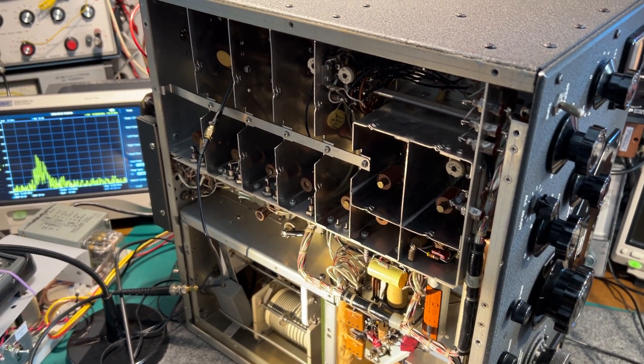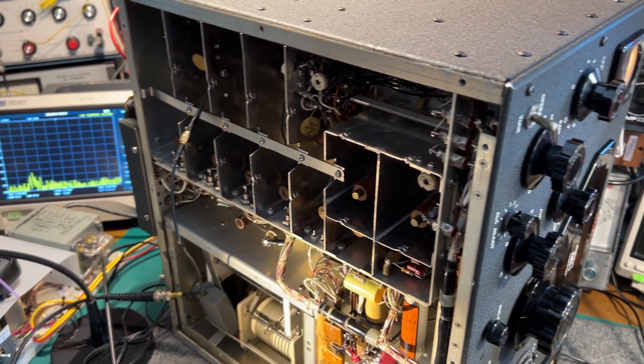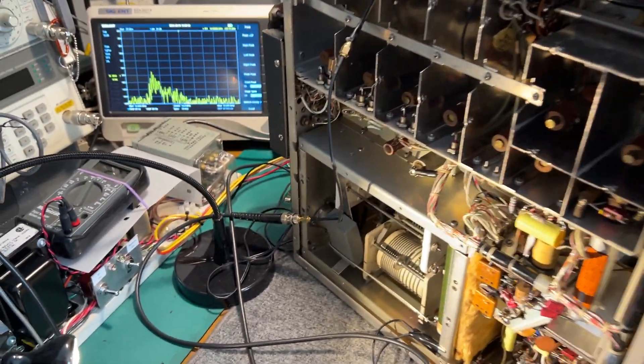It seems to indicate that the balance in the filtering circuit isn't quite right. I haven't touched the alignment on this — it probably hasn't been aligned for decades. So it's doing quite well to do as it does.